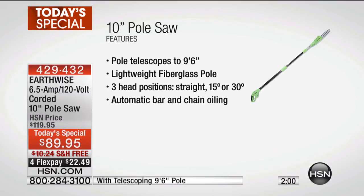You're seeing how big it is, but it's really lightweight, so you can hold it at an angle and it's not going to feel like you can't lift it. It has three head positions — as shown in the video, you can go straight, a 15%, or a 30%, because you want that angle when you're cutting branches off. And there's also automatic bar and chain oiling.